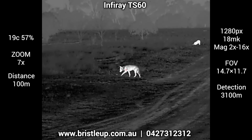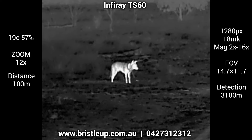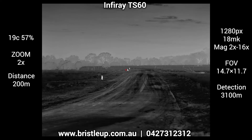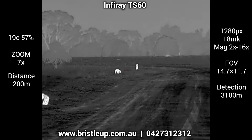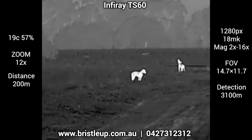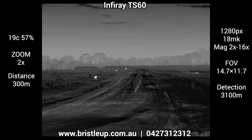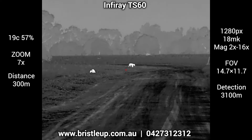In my experience, the millikelvin rating of thermals plays a big part in how it will perform in high temperatures, high humidity, or when there is fog or moisture in the air. A big benefit to the TS60 is its 18 millikelvin sensor that produces some amazing footage. The lower the millikelvin, typically the better the image quality. Due to the large sensor size and the 60-millimeter lens, the TS60 has a very wide field of view. I found the image quality to be amazing on the base mag, and even under a bit of zoom it was still really good. But when you zoom all the way in, I felt it slightly underperformed to my expectations of what a 1280 pixel high-definition sensor could do, but it was still well above pretty much all the other options available.